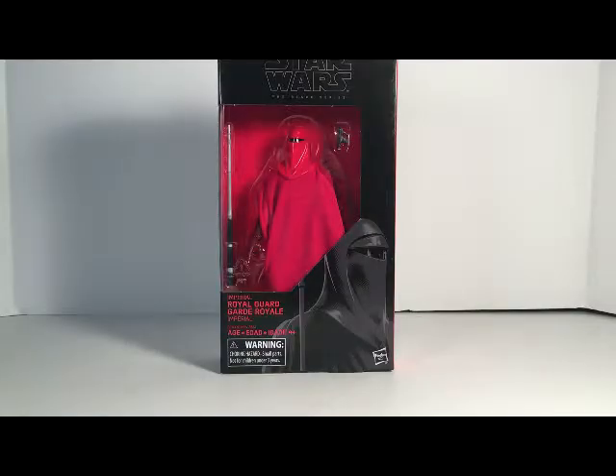Hey guys, and in this video we are going to take a look at Star Wars the six inch Black Series number 38, the Royal Guard.